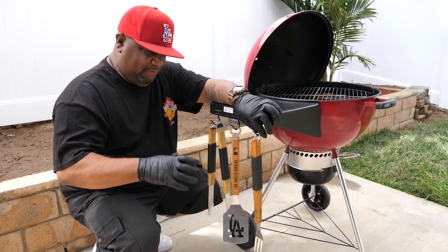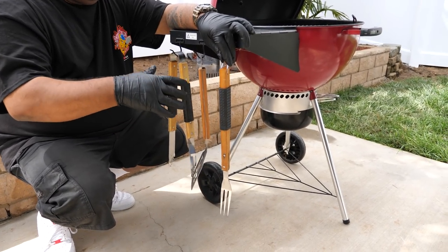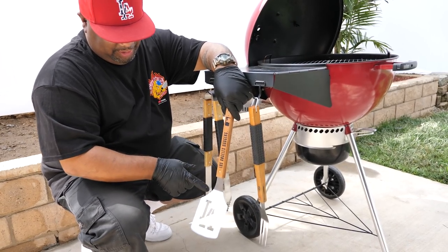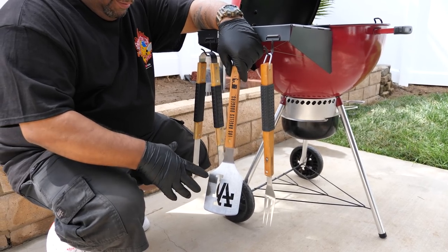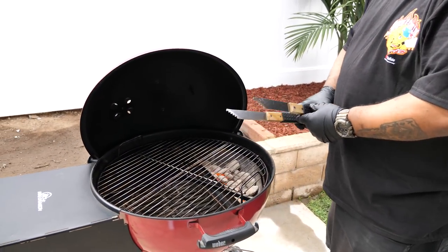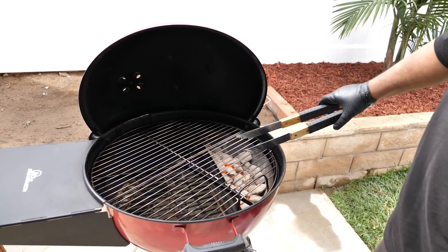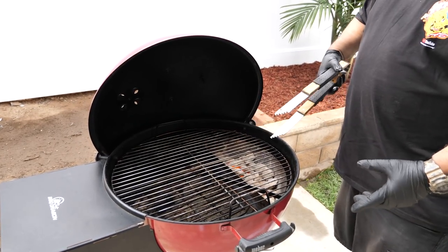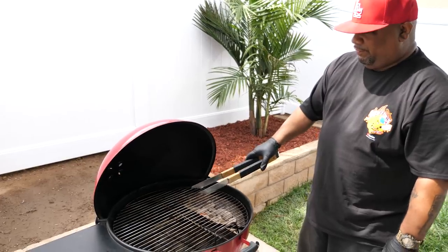Now let's go over utensils. Most of the time in the store they come in a tri-pack: fork, spatula, and tongs. Barbecue utensils are super customizable — you can get your favorite football team, your initials, whatever. Look at all three of them — what do they all have in common? They're long, and they're long for a reason. If you have something short and your hand is over the heat, it's going to burn. These long tools keep your hand away from the direct heat.